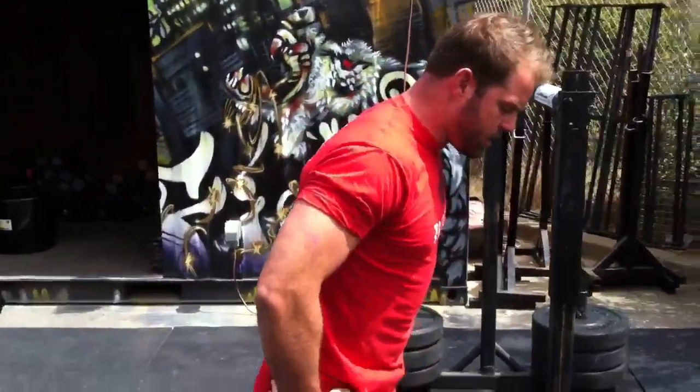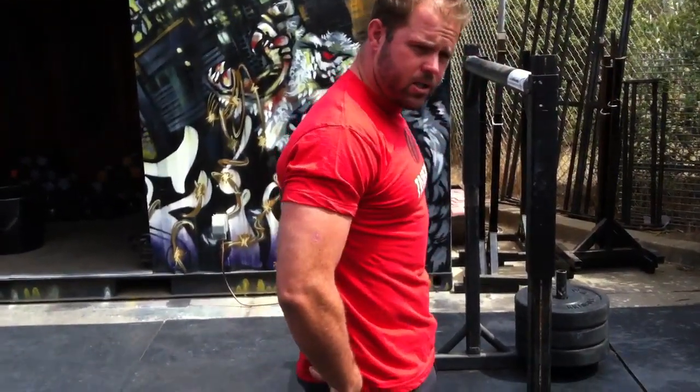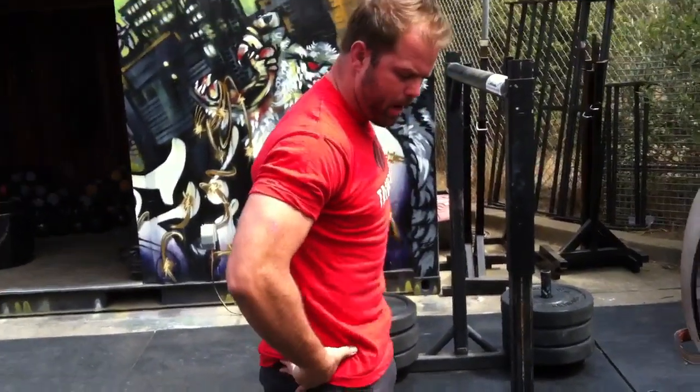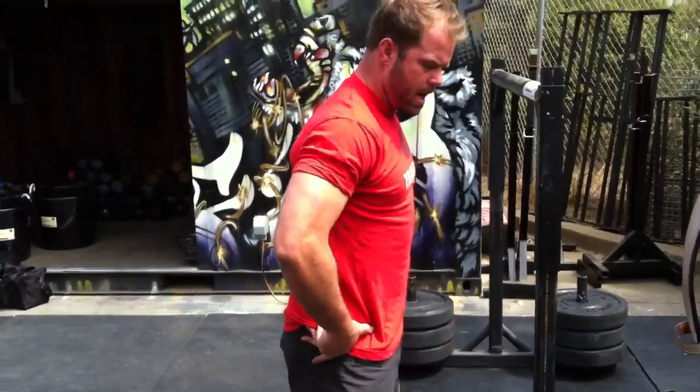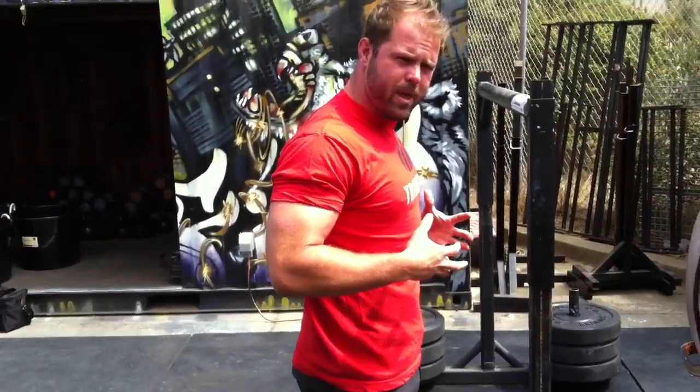When we have discussions about what neutral spine is, we need to recognize that a lot of the best strength athletes on the planet squeeze their butt first. The butt sets position by bringing the pelvis to femur — that's what the butt really does. It sets you up into neutral. Then you can brace and fill your abs into position from there.